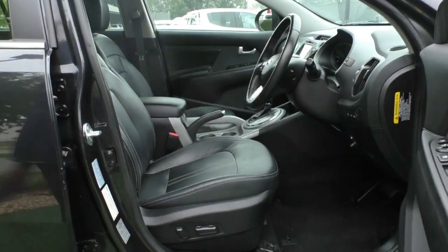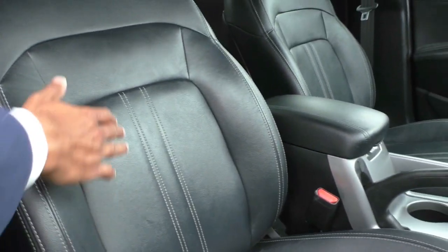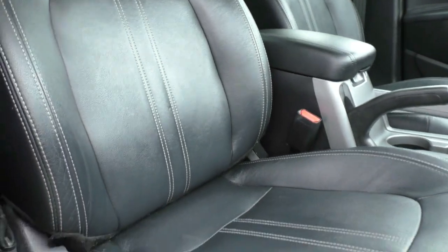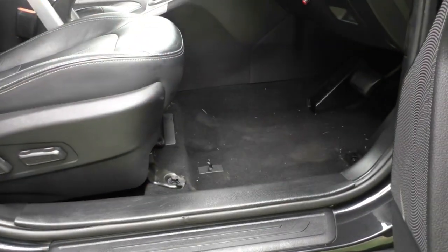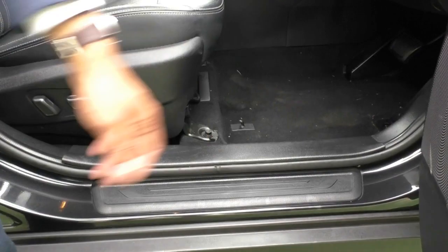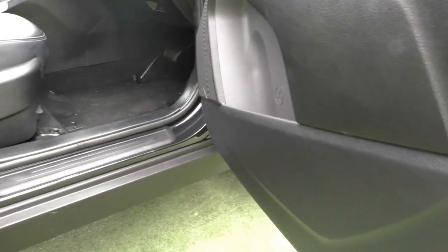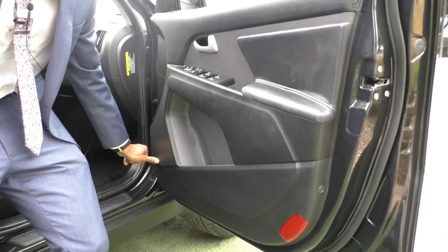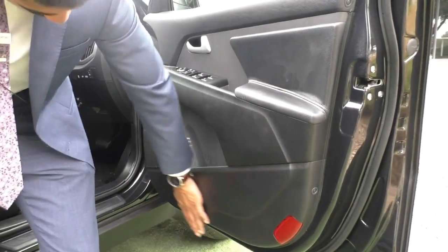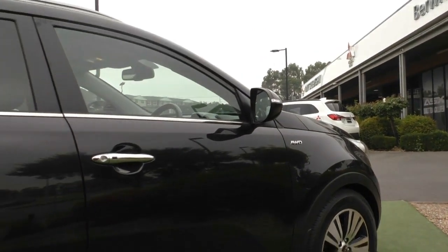Opening up the driver's side door, being the Platinum spec it does come with really nice leather seats for the driver, passenger, and rear seats, with a very nicely fine-stitched design. The bolsters are still in very good condition and quite firm, carpets present really well, and there's no tears or damage on the floor. You've got scuff plates on the inner door frame to prevent paint damage. The door itself presents quite well with very minimal wear, and there are really no marks from people kicking the door open — the previous owner was clearly quite careful.